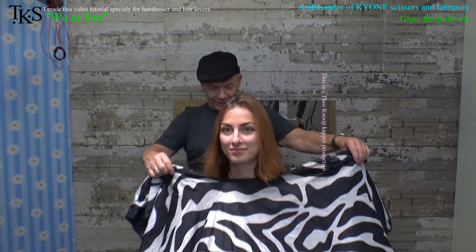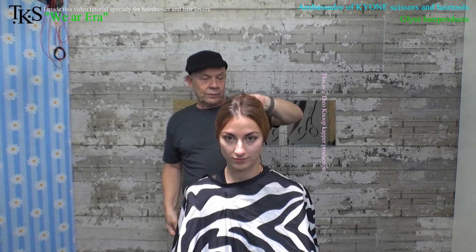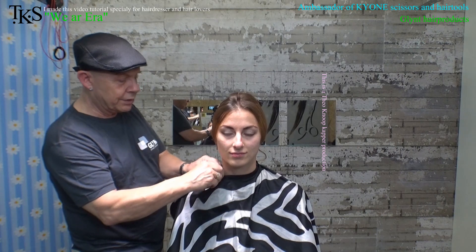Hello, French on YouTube — got me a model again. Now we start with cutting; not going to take much off. I'll show you the new products of Glint coloring, and do the cut with the TC1 Carecut of Jaguar, so that she goes through the summer without getting split ends.